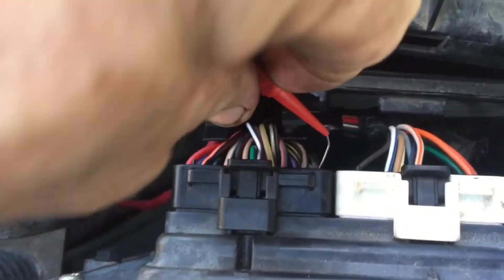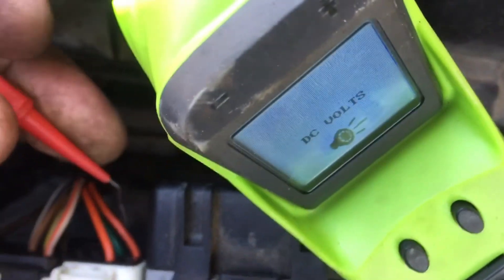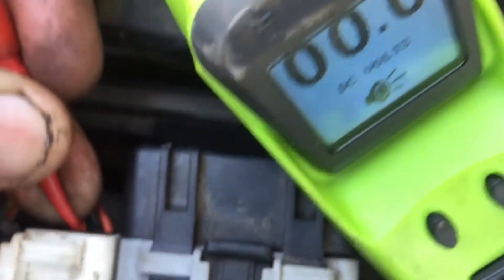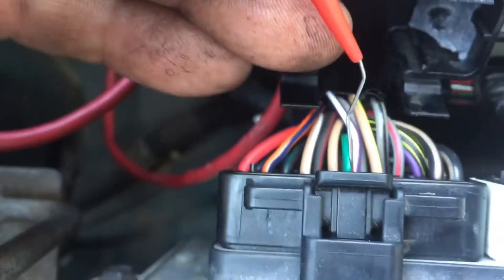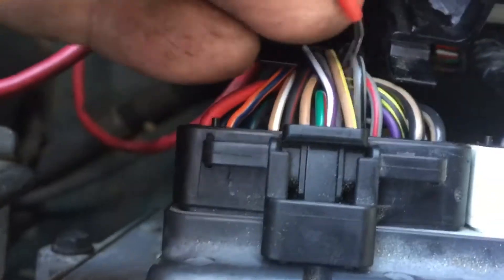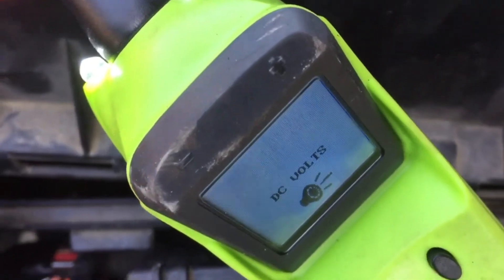So the only other thing I'd suggest is, even if your powers and grounds are good, you can check why the 5 volt reference isn't working. You've got a 5 volt reference on the orange wire in the connector — we have none, nothing, nada. That 0.6 reading is the same one we saw at the throttle position sensor. There's another one — the violet and white — also a 5 volt reference. Same thing: all we have is 0.6. This computer is toast. It's doing nothing.